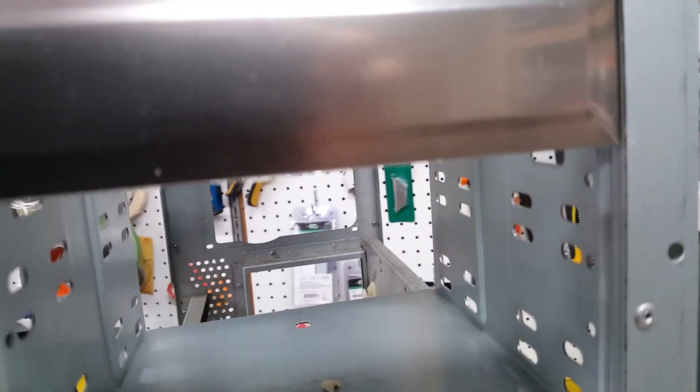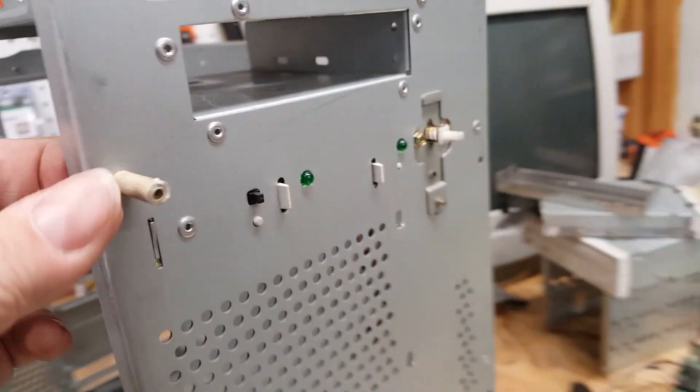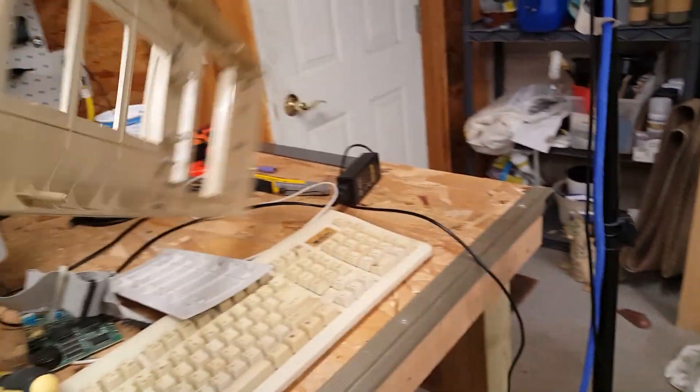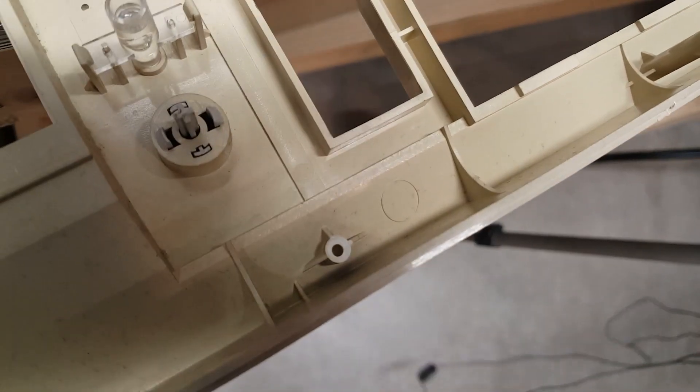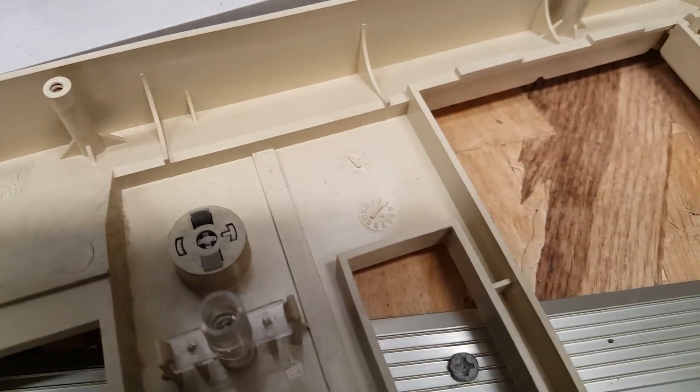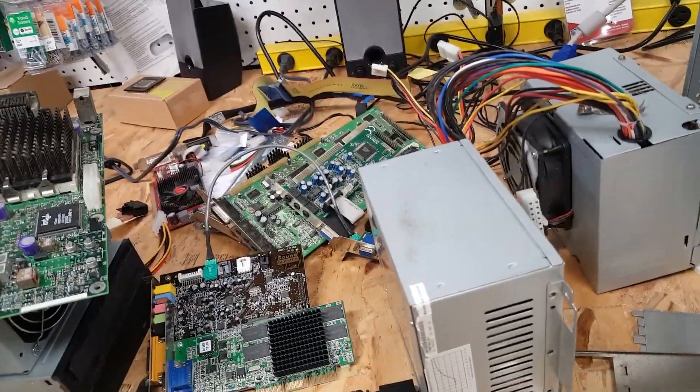Here's an example of how brittle it is in here — this actually broke off and the screw is still in it. This little peg broke right off. So I just have to be careful from here on that I don't break any other pieces.